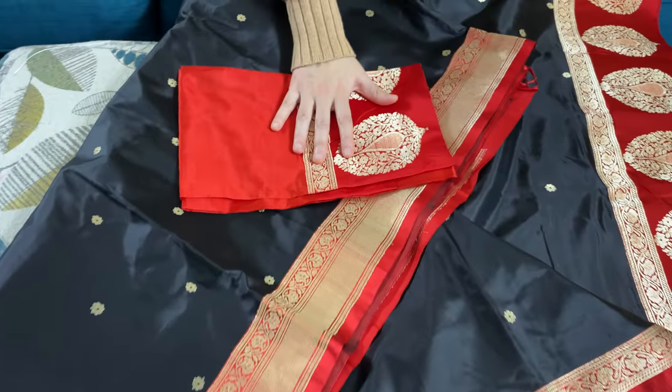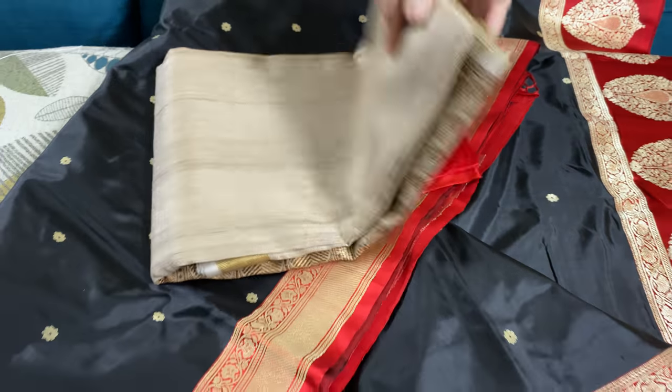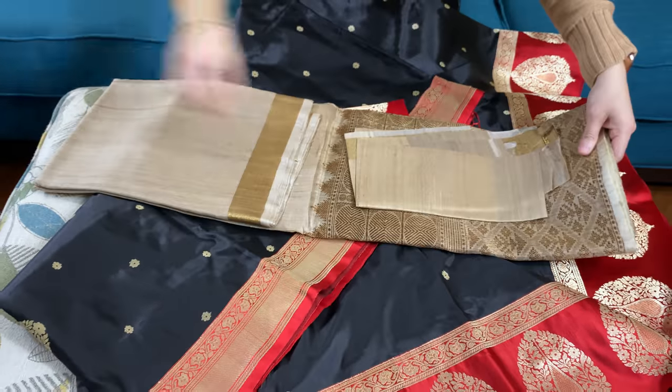And this one is the blouse piece. I will move on to the next. This is a Tasar Banarasi saree.